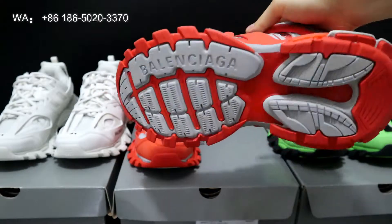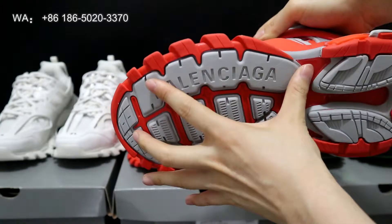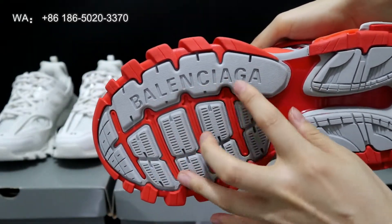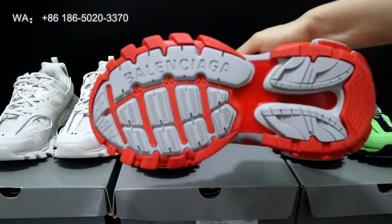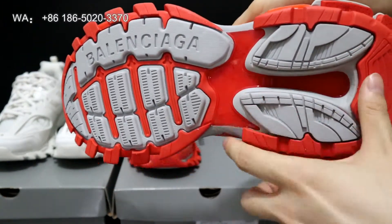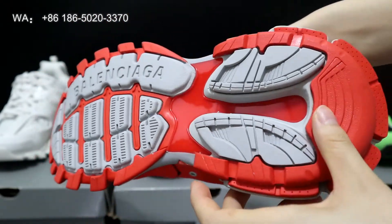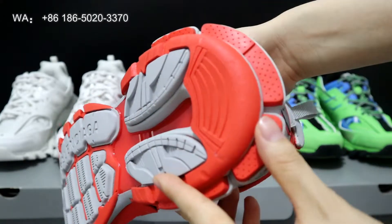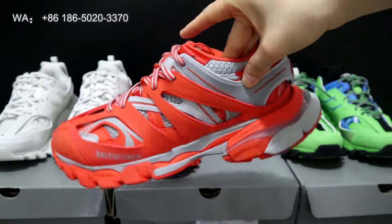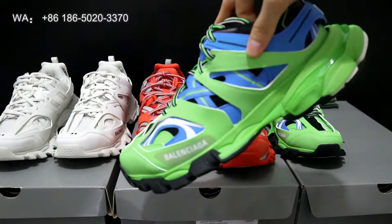The special thing about these shoes is the bottom. On the outside of the bottom sole you got the Balenciaga text on it and the pattern is very complicated. From the end and also on the middle part, this section is translucent. That is the total review for the orange colorway.